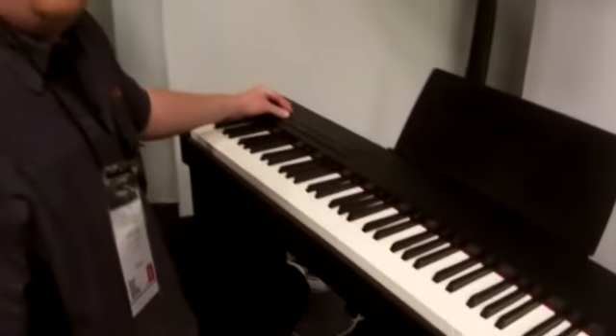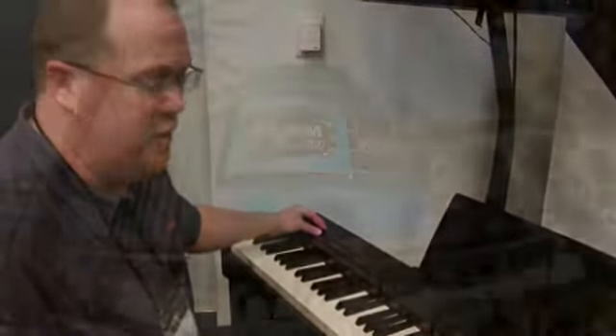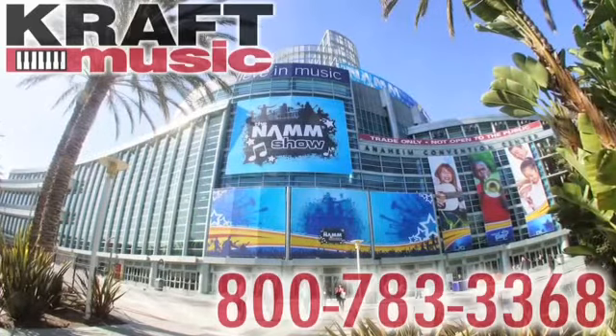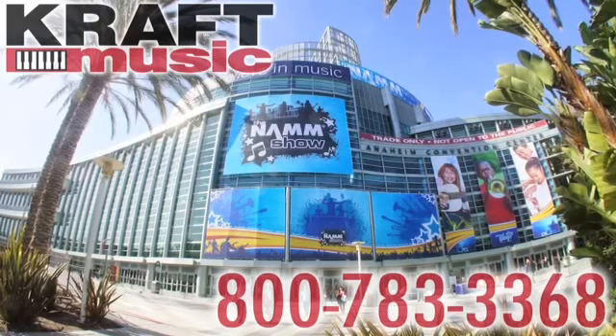So yeah, this is Roland's F-20 digital piano. I'm here at NAMM 2014 for Kraft Music. Thank you very much.